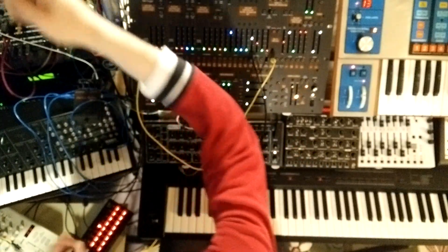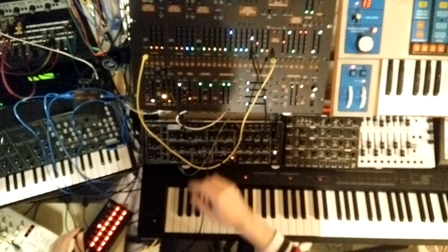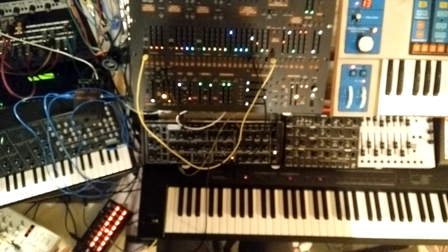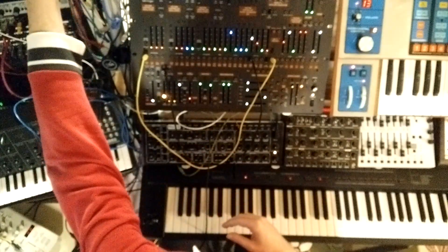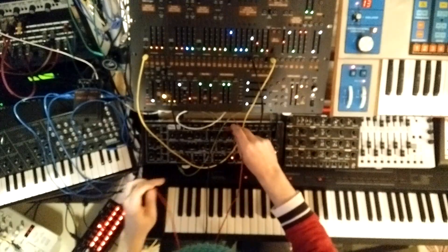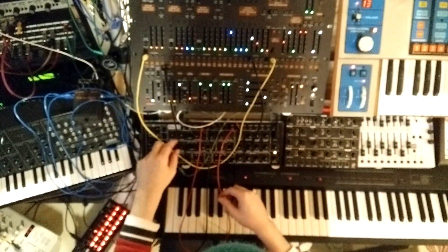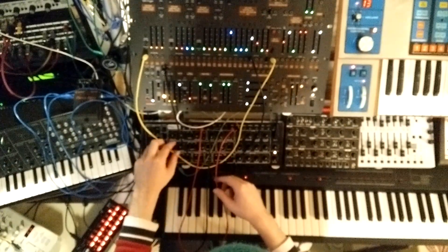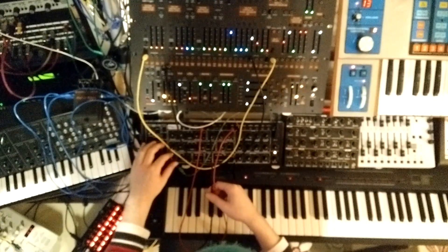Now you can take an LFO — I'm going to take the LFO from the Pro-1 here and run it to the sync in of the sequencer. And now you can vary the rate of your LFO. If it's a VC LFO, I'm going to use the Pro-1 mixer and send this to the thing that's modulating the LFO.